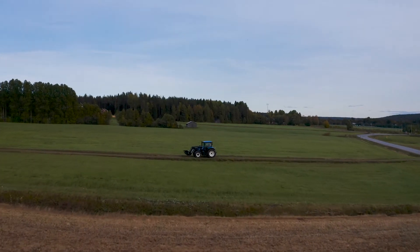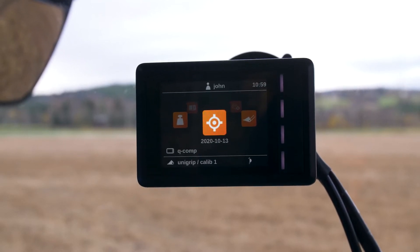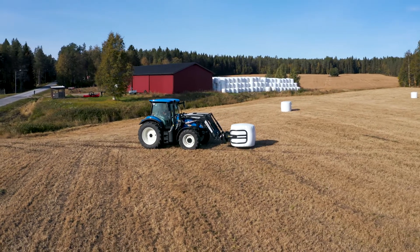Hi and welcome! In this film we'll show you the functions and features of the new control system QE Command from Quickie and the benefits it brings you when combining it with QCompanion. QCompanion has been available since 2017 and offers accurate load weighing, implement height and angle feedback on a color display, as well as a maintenance reminder.